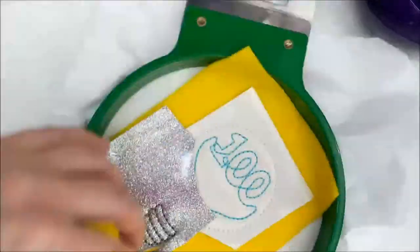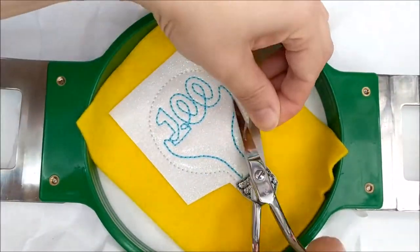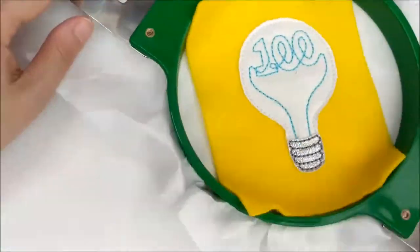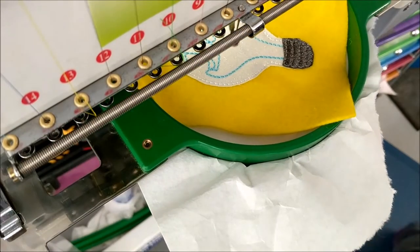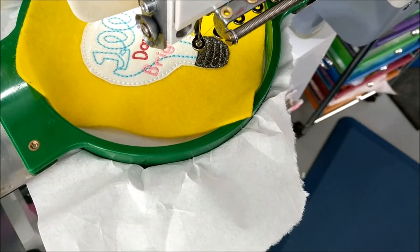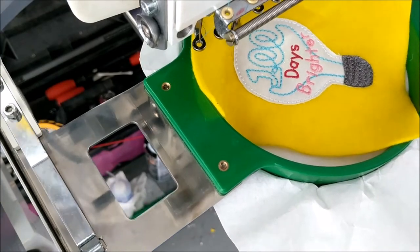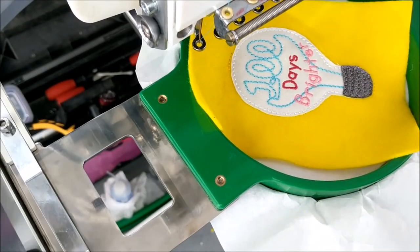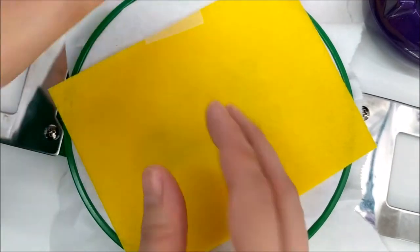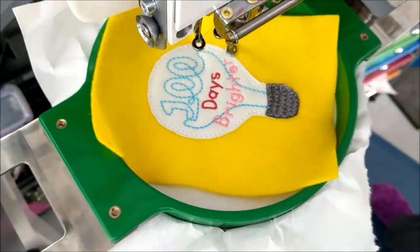Remove the hoop from the machine and trim away the excess fabric from the light bulb and socket. Return the hoop to the machine and stitch the words 'days' and 'brighter.' Add the decorative stitch that covers the openings for the headband. Remove the hoop from the machine and turn it over, then use tape or a spray adhesive designed for embroidery to attach the back piece of felt.